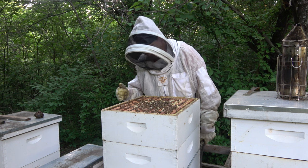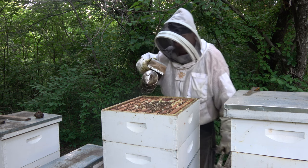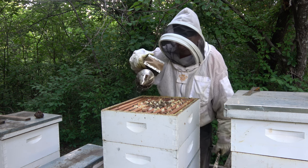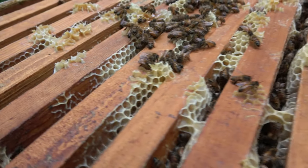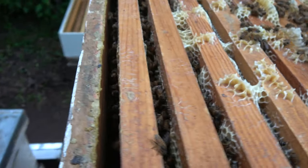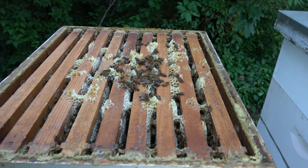I think this one is full. I might give them another super with drawn comb, because they're just going to foul that plastic one up. Yeah, look at this — I'll pull a couple of frames out here on the edges, because they fill those last. That's a full honey super, I'll betcha.